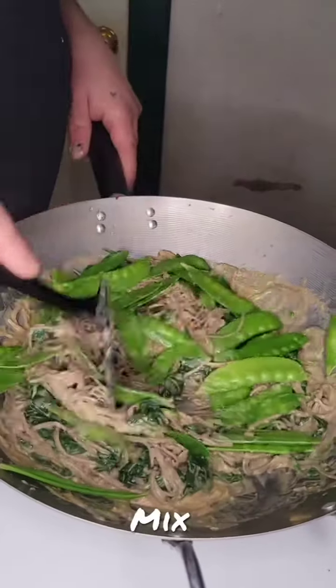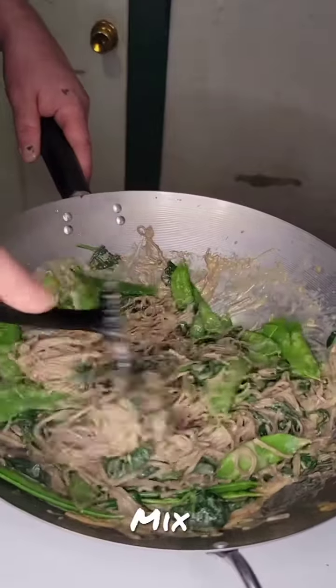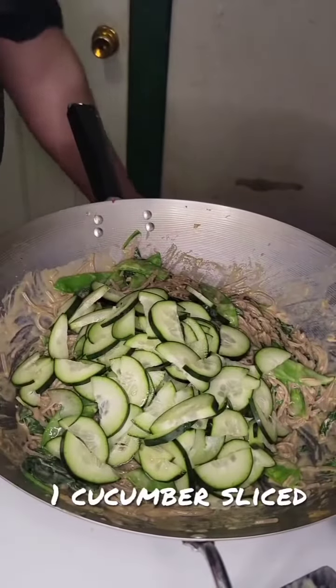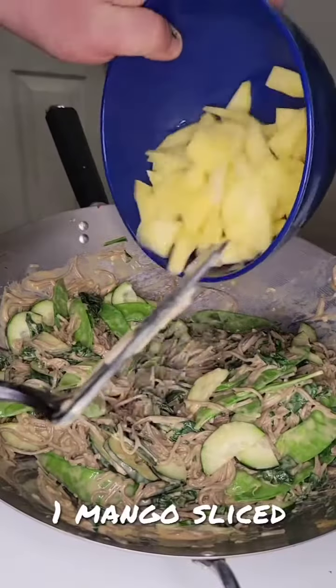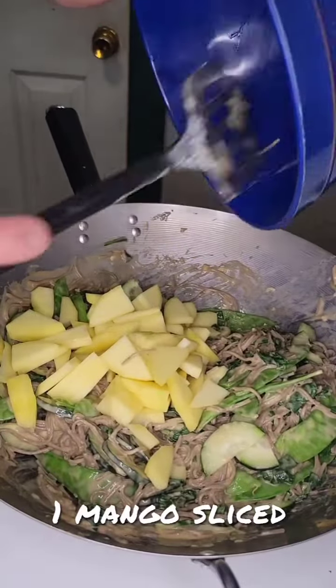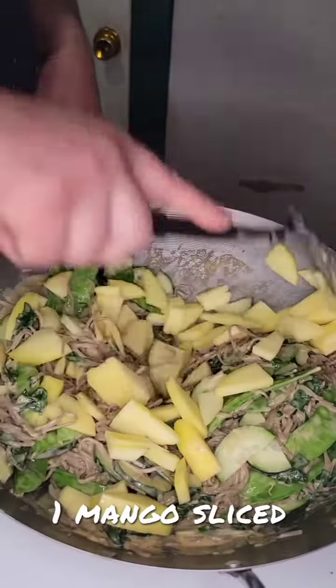Next, add the snow peas, mixing in between and making sure to thoroughly cover all the additions with the sauce.